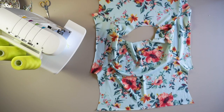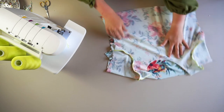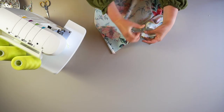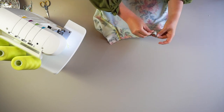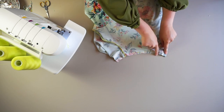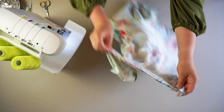Match up the side seams and the sleeve seams, right sides together. Pin the underarm points together and down the side seam. Start serging at the t-shirt hem edge, wrap your tail to secure the seam, and then end at the sleeve.